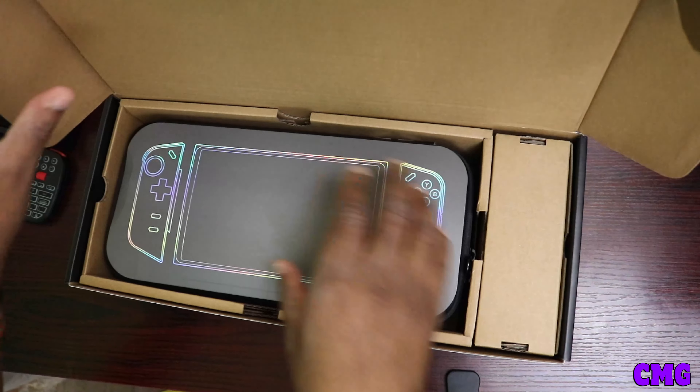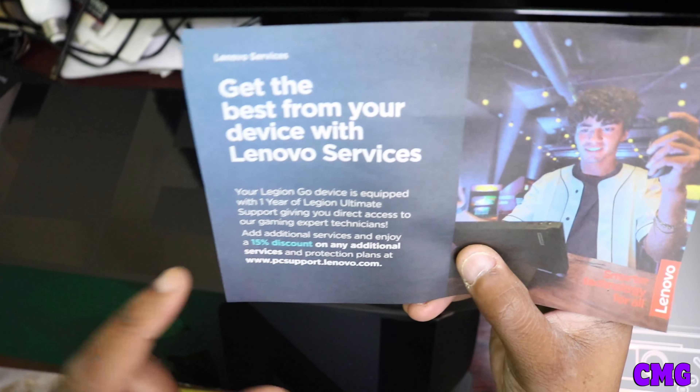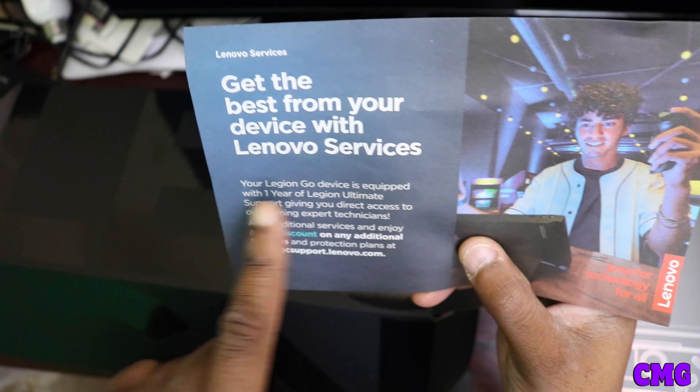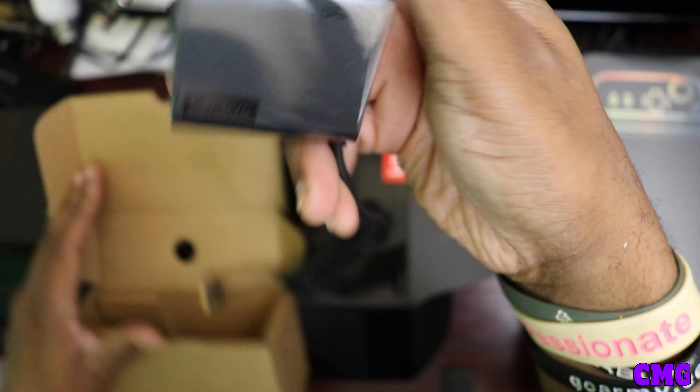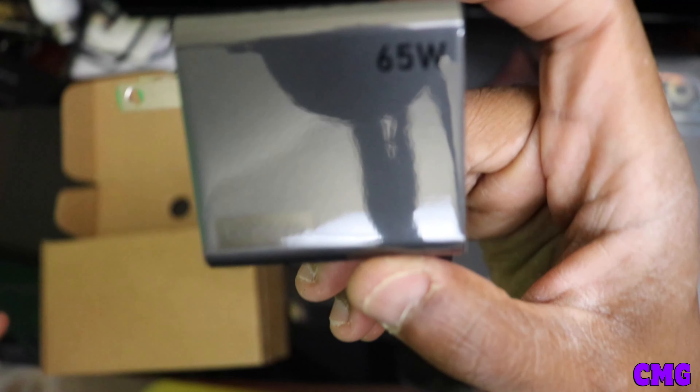So now we're going to open up the box — let's go! Oh my god, now look at this here, this damn thing is freaking huge. You understand, this is big. Now look at this. And before I go into that, I'm going to put this over to the side — it has 'Get the best from your device with Lenovo services,' and this will tell you about the discount on the Lenovo Legion Go services.